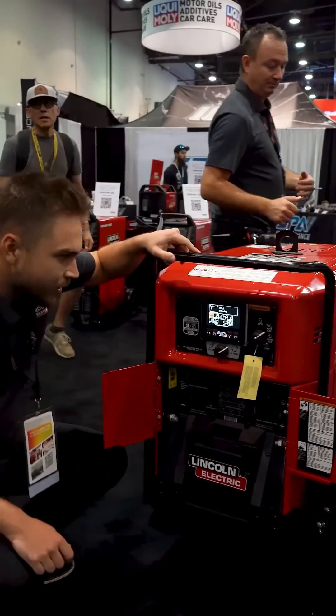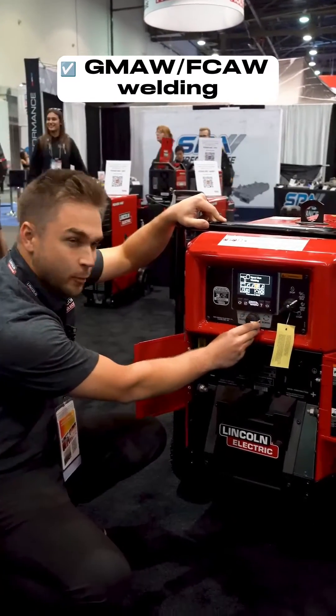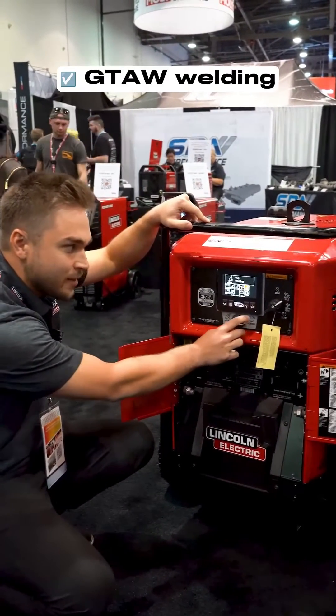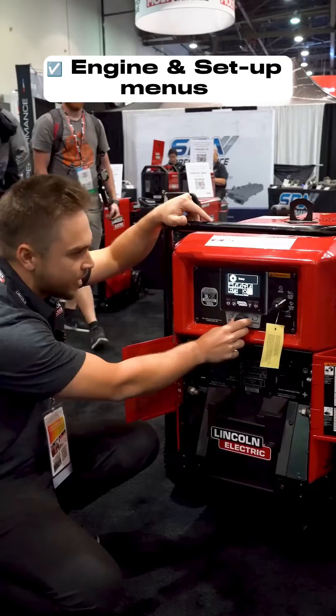Now I'll just go through the screen menus. You've got your stick welding, flux core self-shielded, flux core gas shielded, spool gun — so you can directly hook up a spool gun to this machine and run it right off it, no adapter needed. You've got TIG welding, downhill pipe thick mode, carbon arc gouging, engine settings, and setup menus.